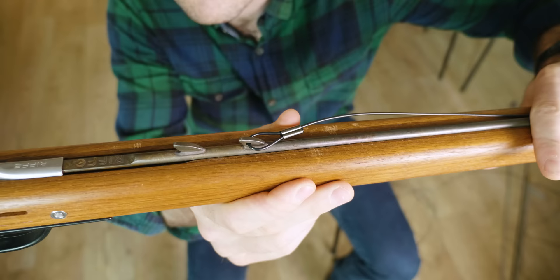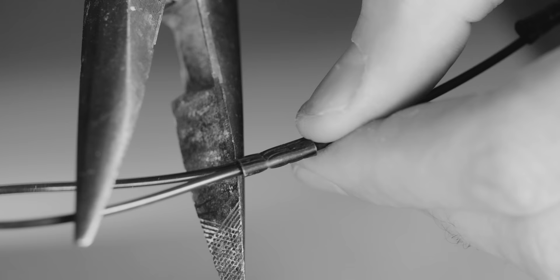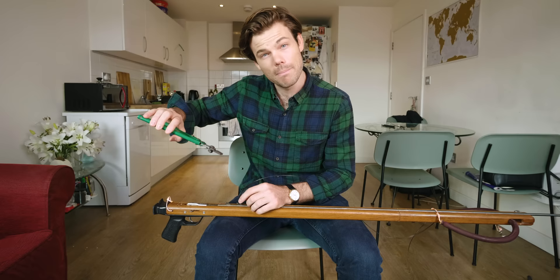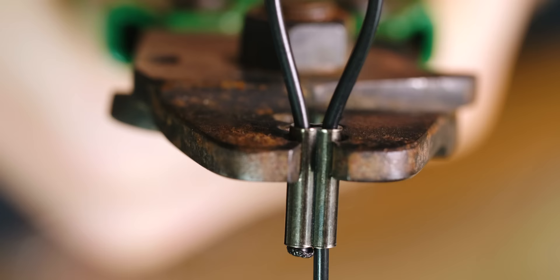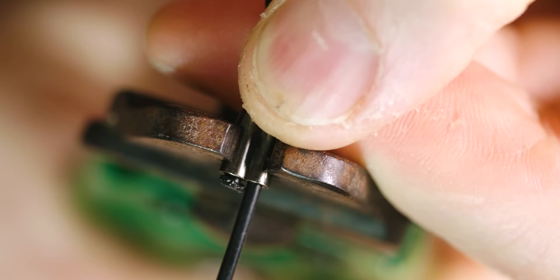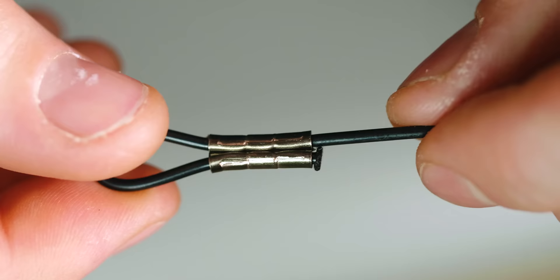Now for the crimping part — never use the back of pliers or the pinchy part of a set of vice grips, it's never going to work. You need to use a proper swaging tool with rounded jaws. I like to crimp about a millimeter from the end so it doesn't pinch the monofilament. Squeeze down firmly — you have one section done, then move to the next section on the other end, crimp it down, and crimp out the middle bulge. That's your crimp done perfectly with a little flare on either end.